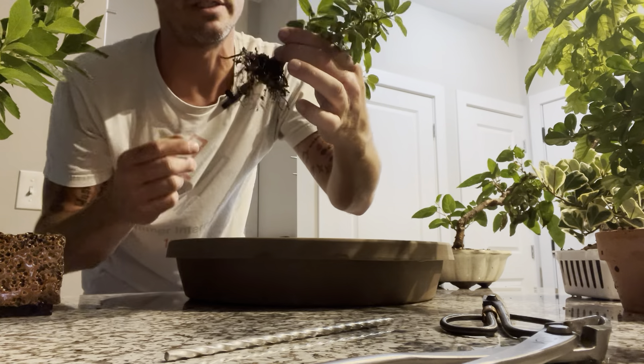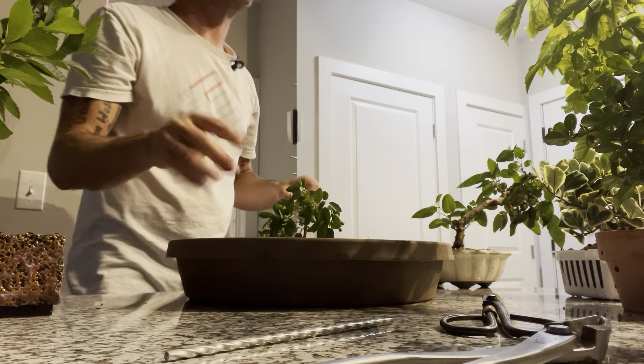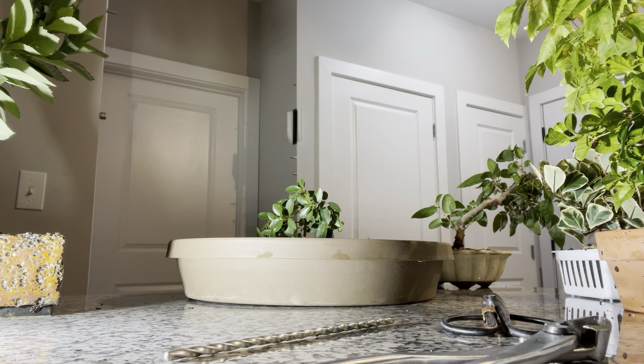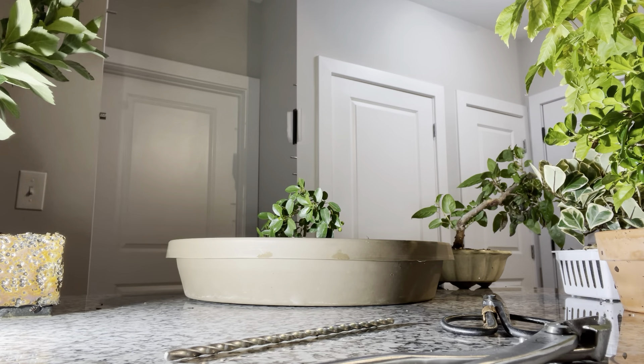It may be hard to see. If I'd left this bigger root here — I need a better light. Let me get a better light real quick. I know I've got plenty. This may be a little too bright, but we'll give it a shot. Shop lamp — let's see how this works. That's not the best, but maybe better than nothing.